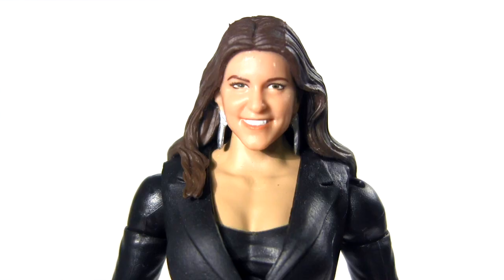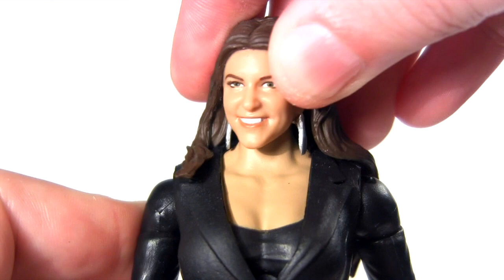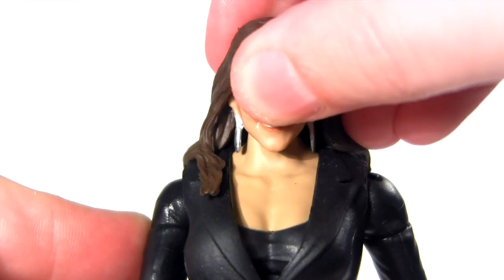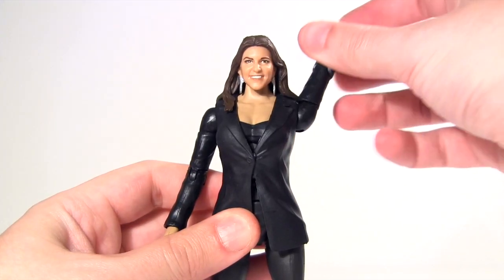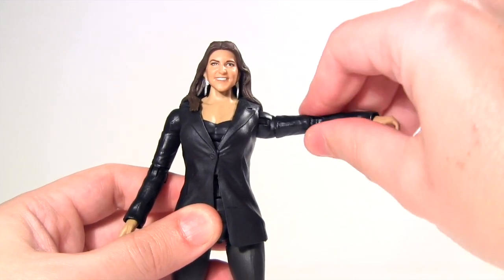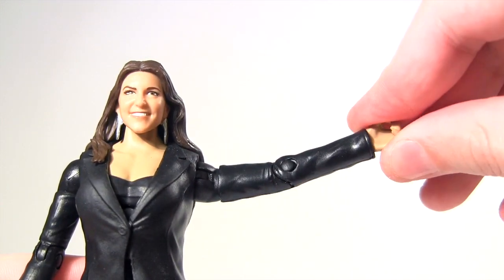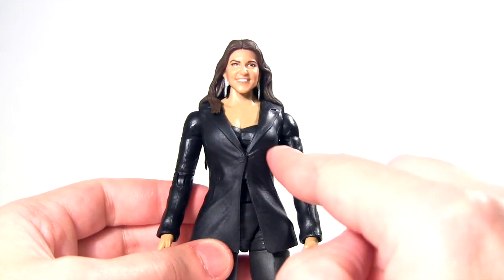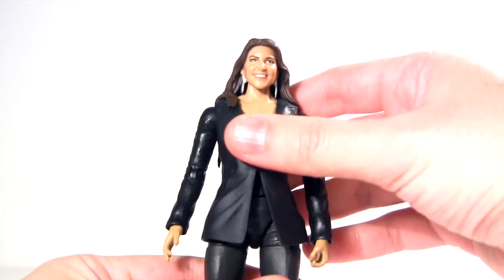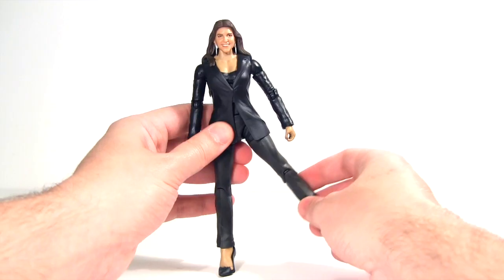Which brings us on to articulation. Owing to the flow of her hair down the back, she has restricted rotation of the head, and no up or down posability of the head. At the shoulder, her arms rotate and move up this far. There's upper arm rotation, then a single jointed elbow, and rotation at the wrist. Not sure if she has a diaphragm joint, as most diva figures do — it's hard to tell with her jacket being in the way — yet she has rotation at the waist.